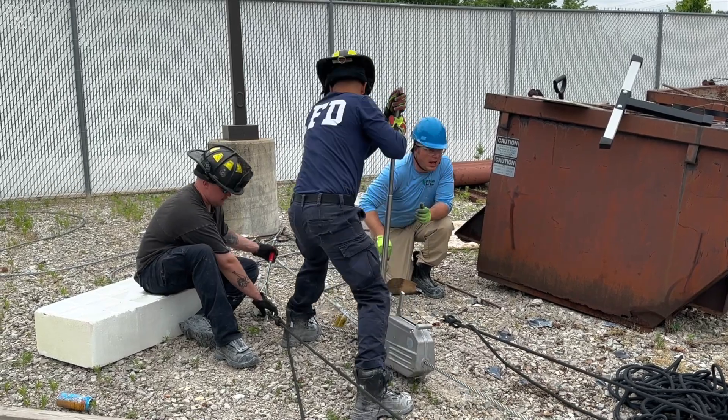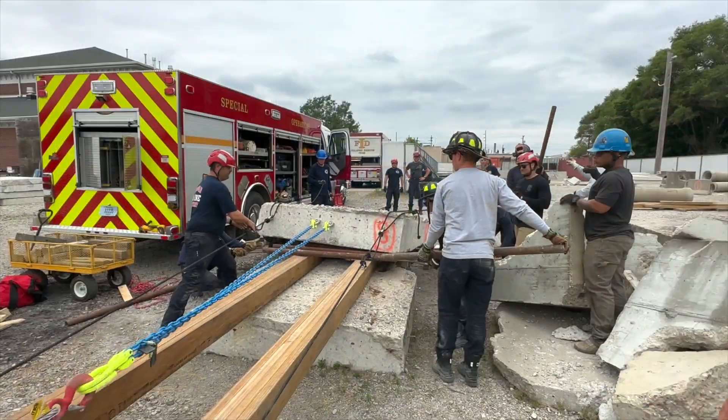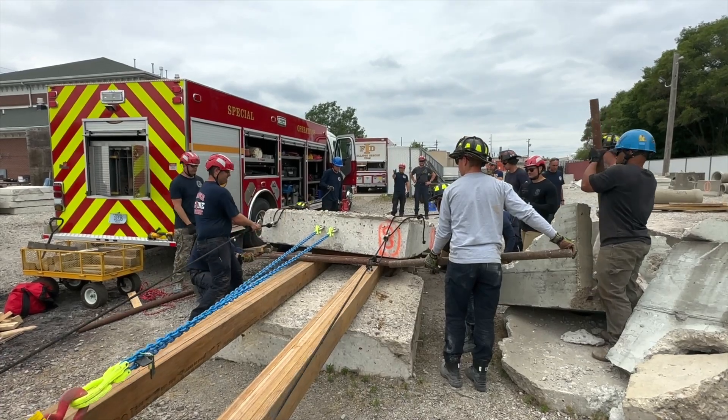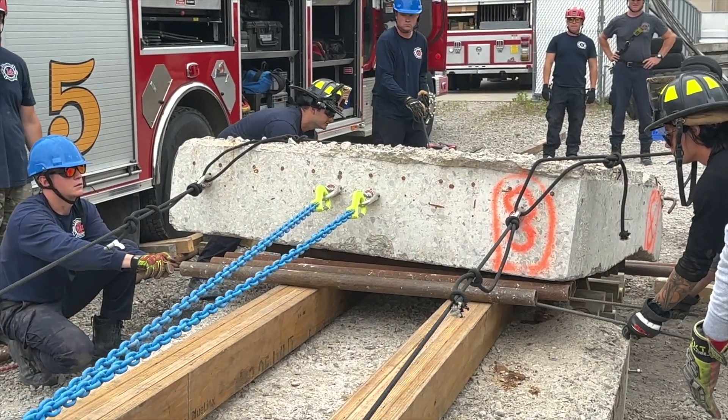Chris, we got about two foot left on belay. There it is, straight, go straight. A big correction on that side, so be ready.